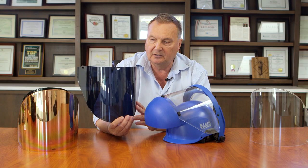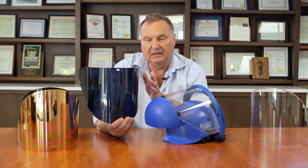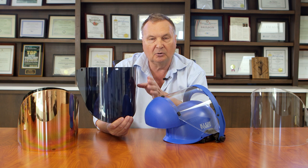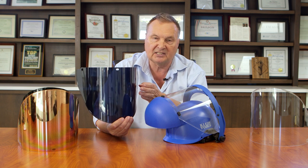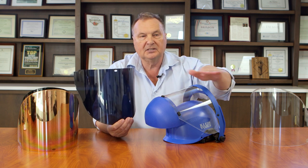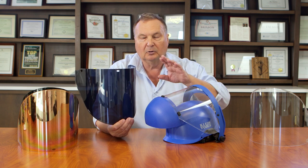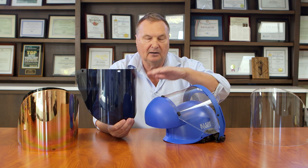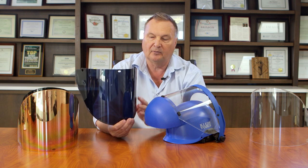This is a cobalt colored face shield — cobalt meaning it's a bluish color — and it's designed to block the sodium line that is emitted from the slag on the surface of molten steel. So as you look at the molten steel when it's in the ladle, you will be able to differentiate the slag and be able to rake that off before you make a pour from the ladle.